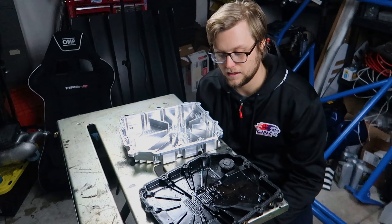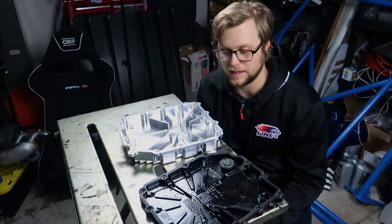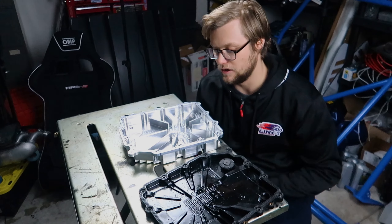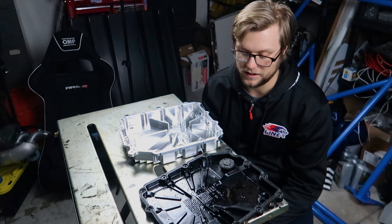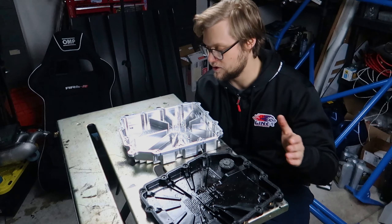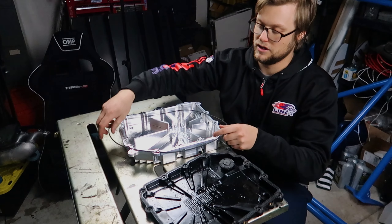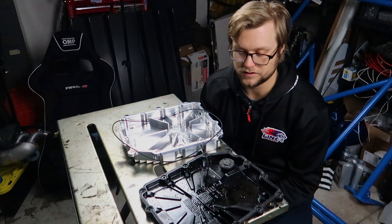At its deepest point, the factory pan is one and a quarter inches; ours is two inches. We'll also be making a one-and-a-quarter-inch version without the cooling fins for guys who need a low profile. This pan is available for pre-order. It's made from a giant piece of billet, and our drain plug has a magnet to make up for the lack of one in the factory pan — so you'll still have the magnet feature to pick up metal and debris.